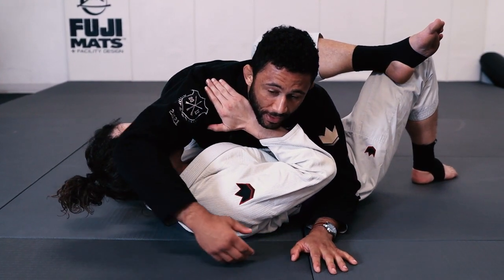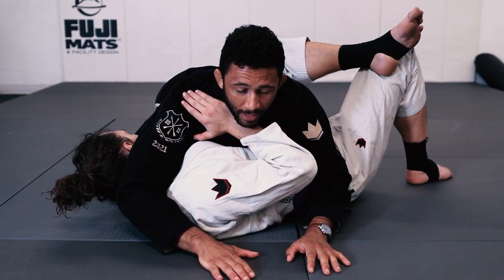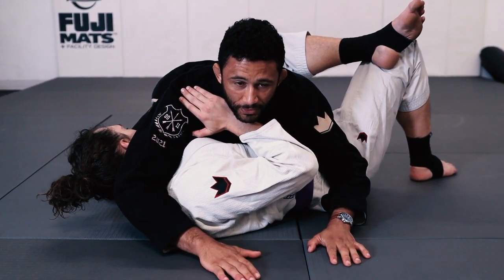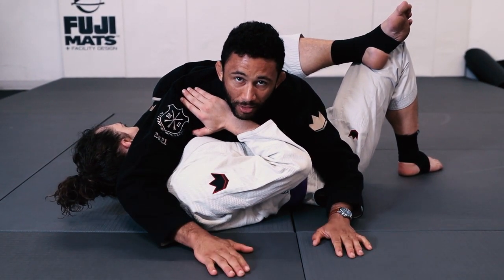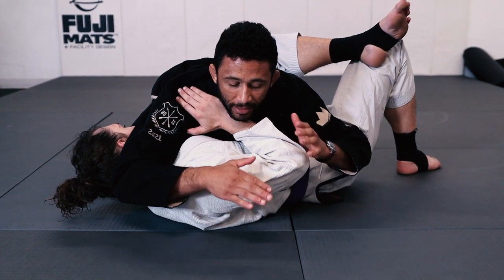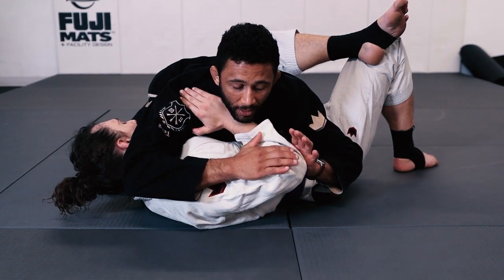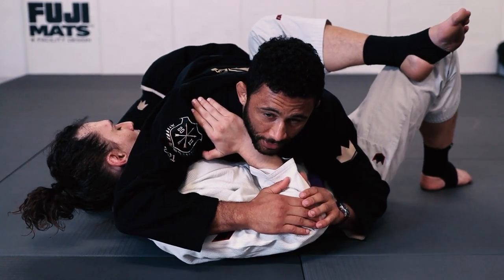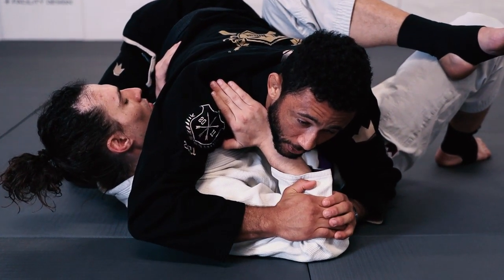I bring my arm to the other side of his head and I'm going to start to work his elbow to the mat. A trick for this — because it's kind of difficult to use your arms to bring his elbow down, like a tricep extension, it's not a very strong motion unless you're a huge bodybuilder — I like to get a grip behind his elbow with my left hand and then over his forearm with my right.